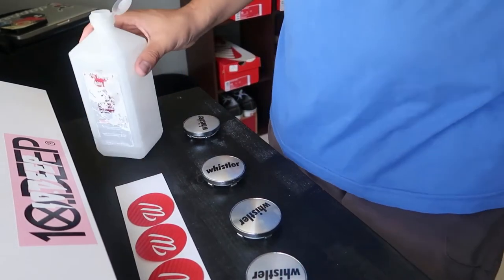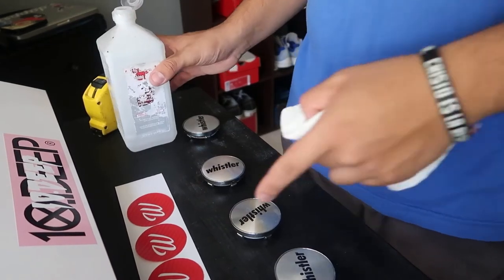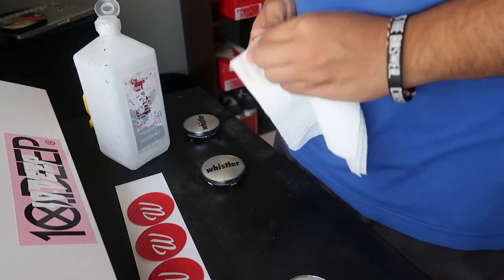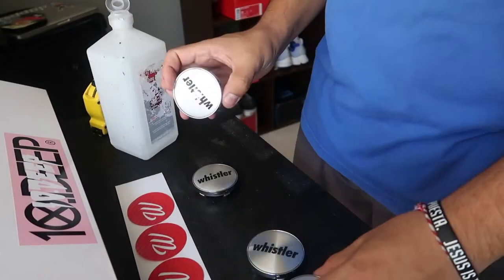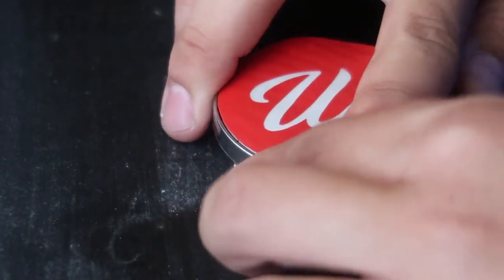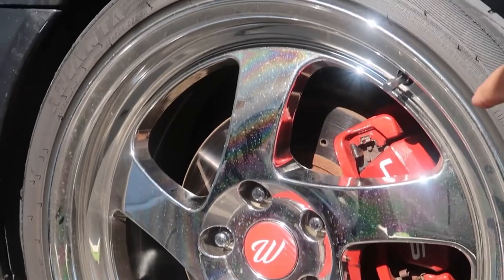I'm going to wipe each one of these down with a little bit of rubbing alcohol and just get the surface clean so the stickers can stick onto them. Super simple touch but it looks so good — matches my brake calipers.